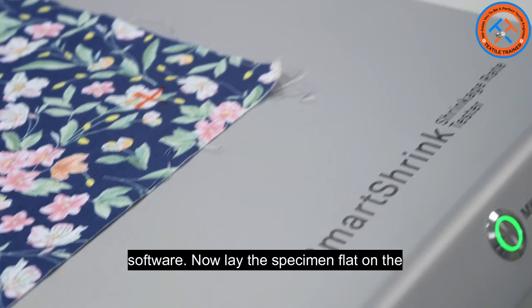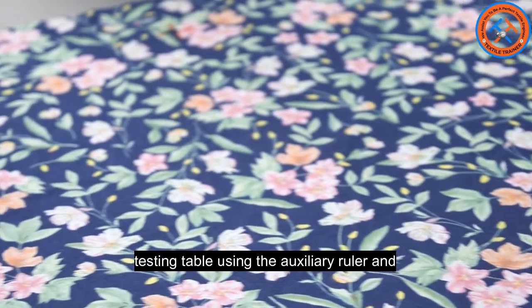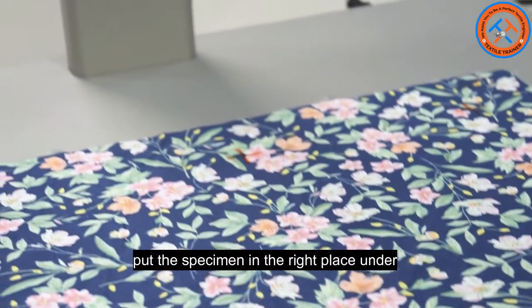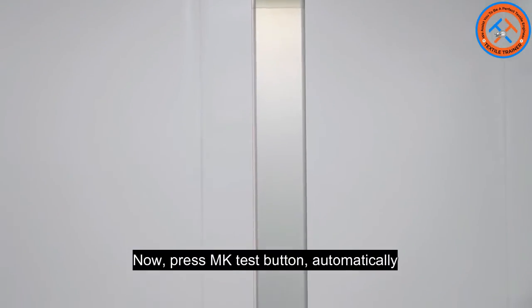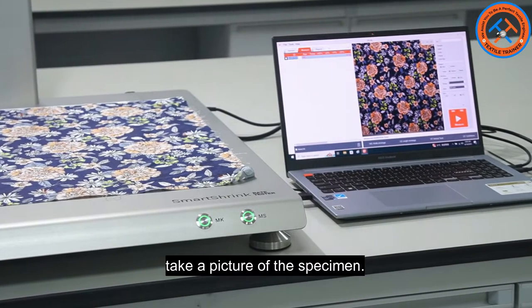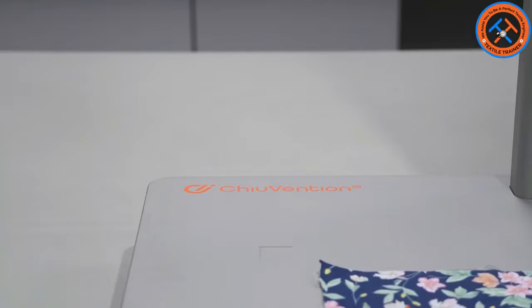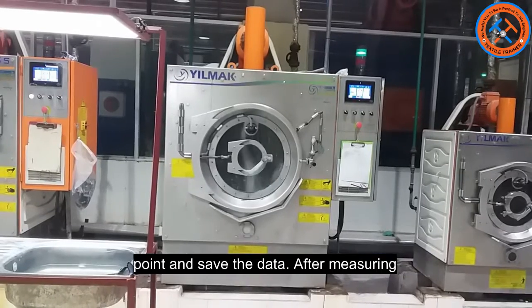Align the barcode of the sample with the scanning port and the specimen number will be automatically entered into the software. Now lay the specimen flat on the testing table using the auxiliary ruler and put the specimen in the right place under the high definition camera. Press the MK Test button to automatically take a picture of the specimen, calculate the distance between the marked points, and save the data.